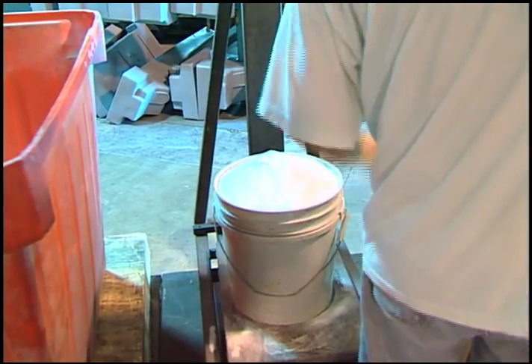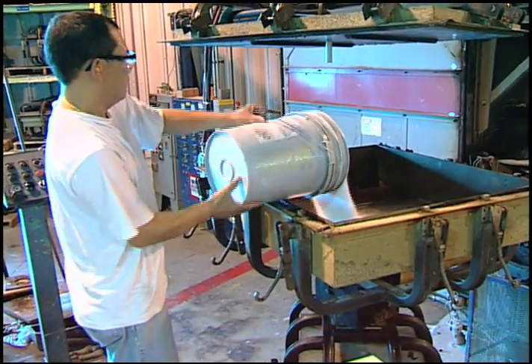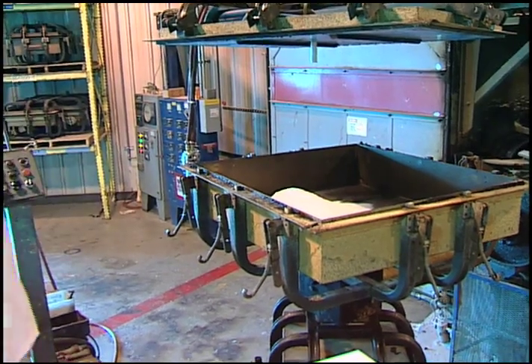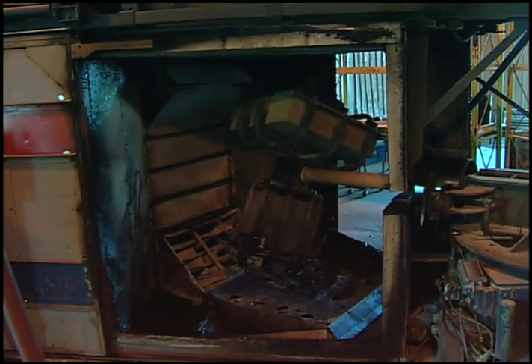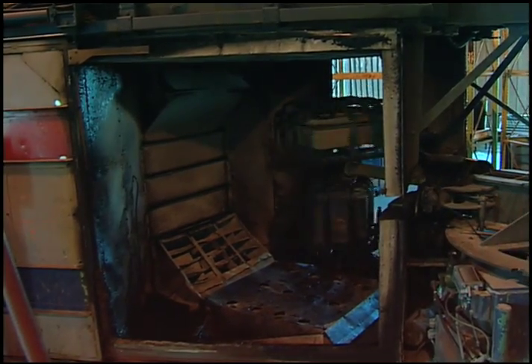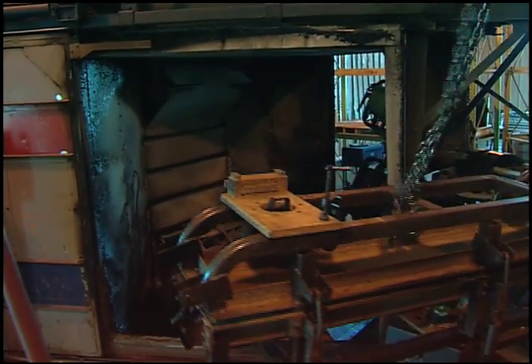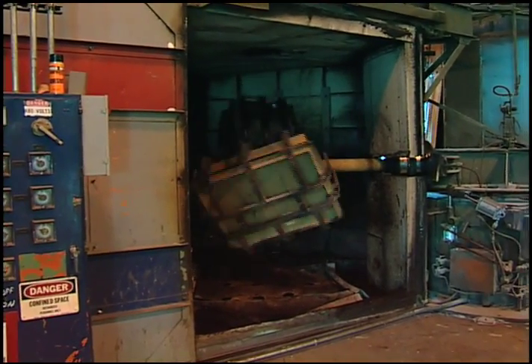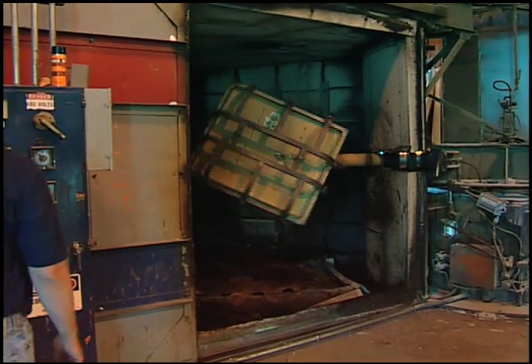Various molds take different amounts of material so that we can have a consistent thickness of those tanks in each of our products. From there, we saw that mold going into an oven that's heated to approximately 600 degrees where we see it turning slowly so that that material can cascade over the surface of the mold and coat the entire inside of that mold with the molten product.